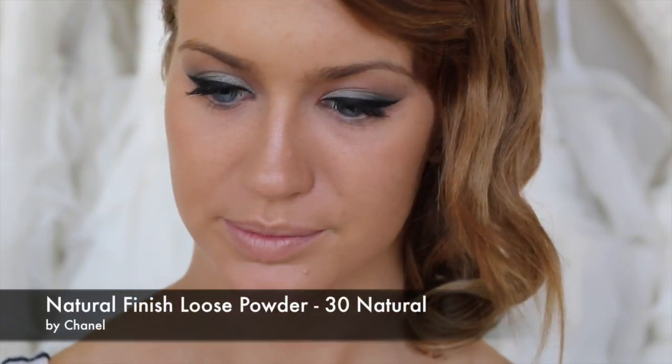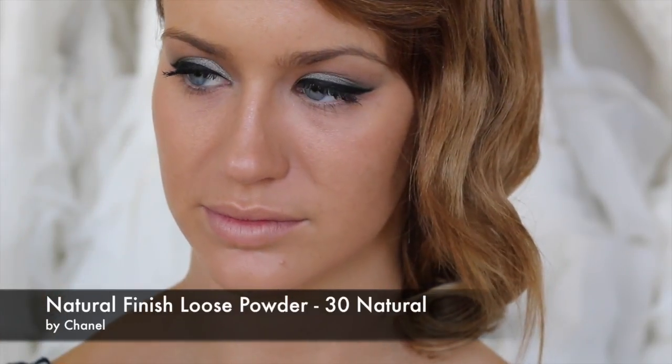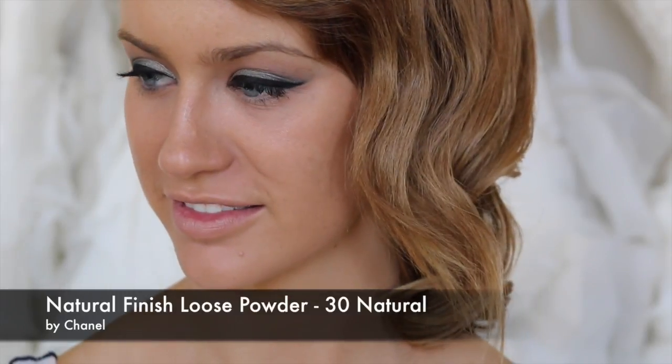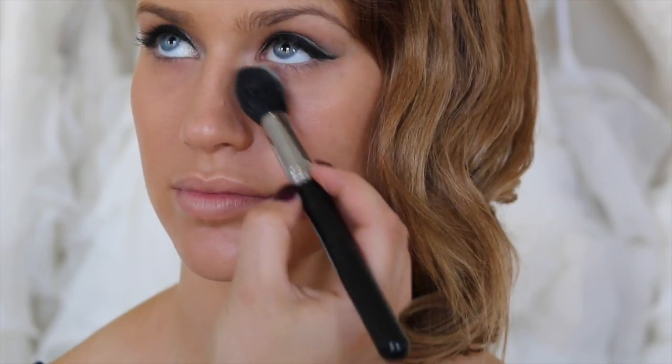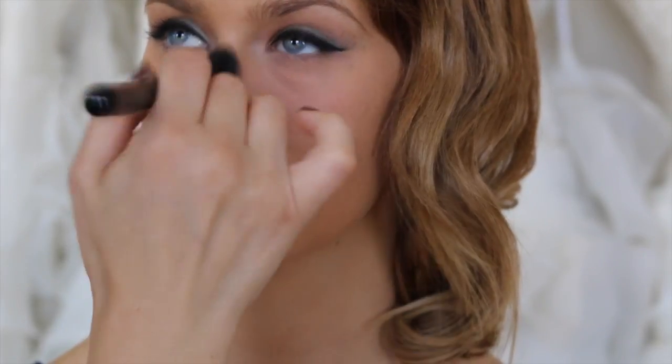I'm going to set under the eyes using the Chanel Powder Universelle Libre — this is number 30 natural. It's a setting powder that's basically translucent but with a little colour in it. I'm setting it using the Tapered Highlighter Brush, the F35 from Sigma — this brush is beautiful because it sits really nicely underneath the eyes.